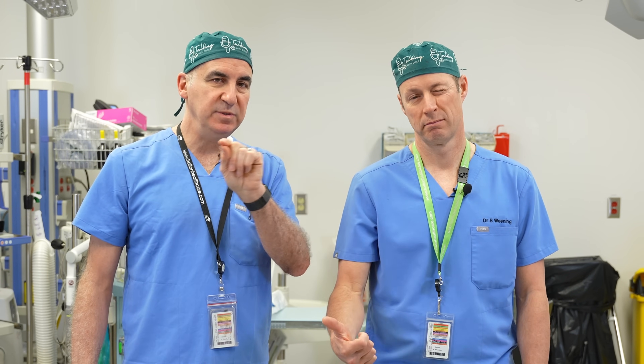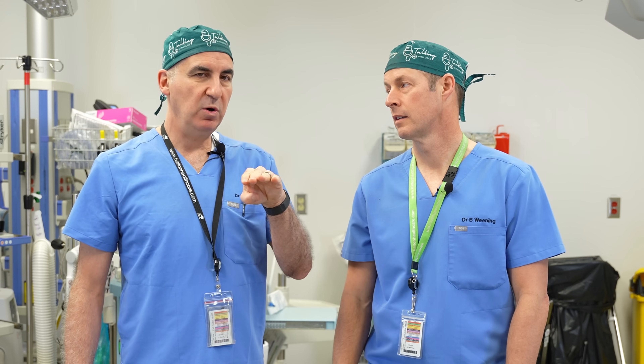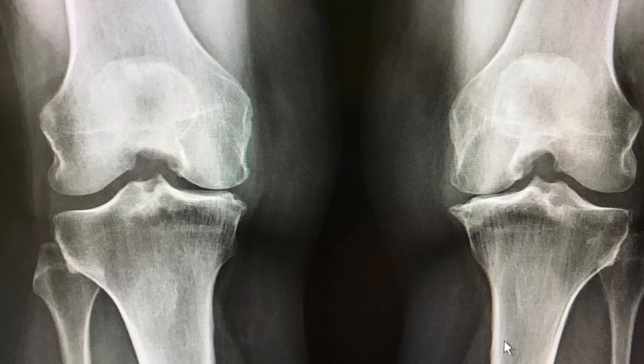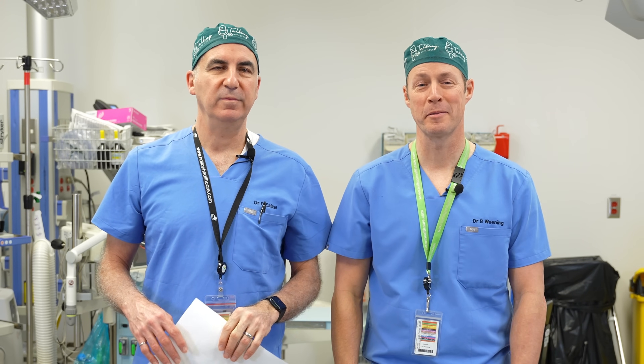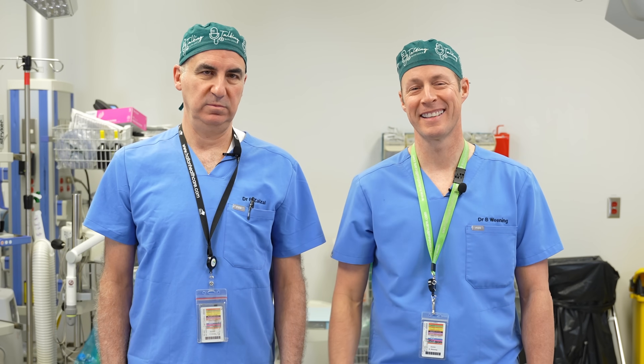Osteophytes are those little bumps that result from arthritis. Subchondral sclerosis is the white lines that appear in the bone, indicating arthritis. And the alignment they can comment on: if it's varus, it means you're bow-legged; if it's valgus, it means you're knock-kneed. Now you know. If you like this video, please like it, subscribe to our channel, check out our long-form content over on YouTube. And remember, you are in charge of your own health — and now you can read your own knee x-ray report. We'll see you next time.